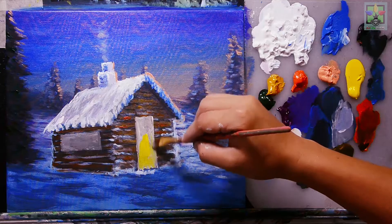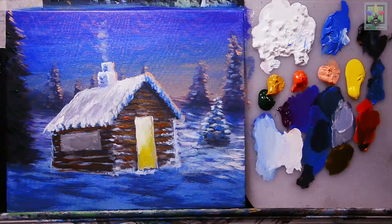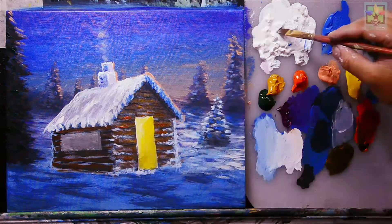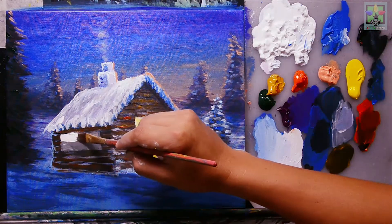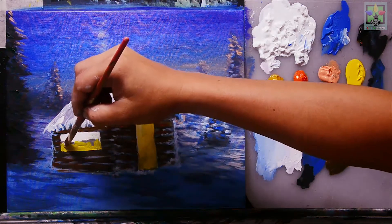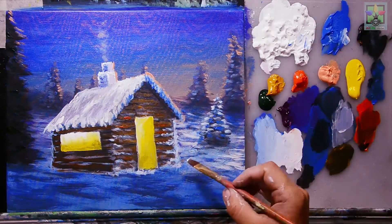Now painting lights coming from inside the house — painting cadmium yellow directly, then titanium white to represent the interior light. Blending titanium white and yellow together. For the window, painting titanium white at the upper portion and cadmium yellow at the very lower portion, then blending them together for the inside light effect.